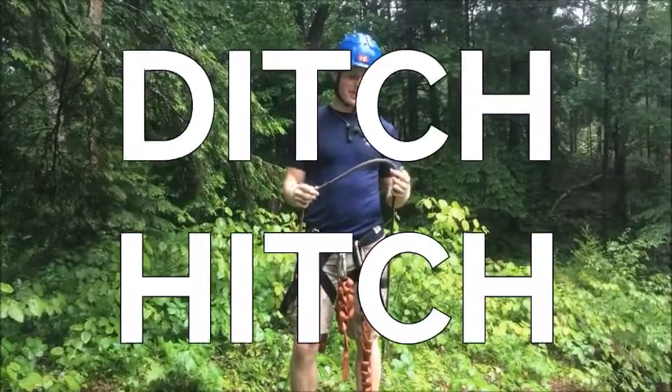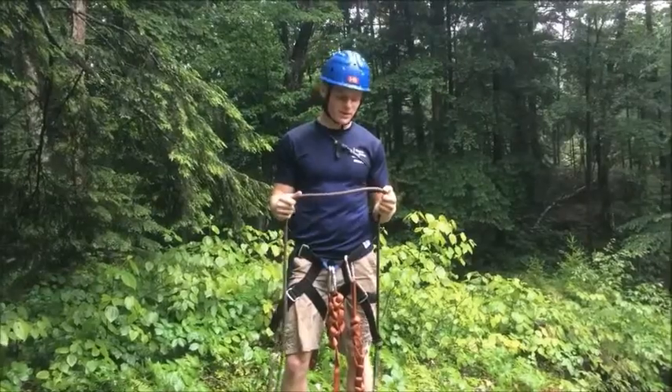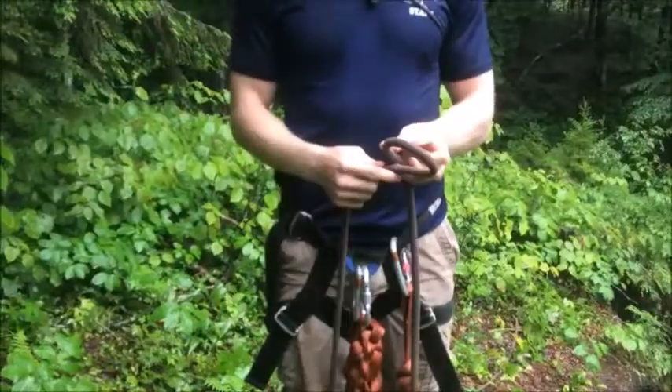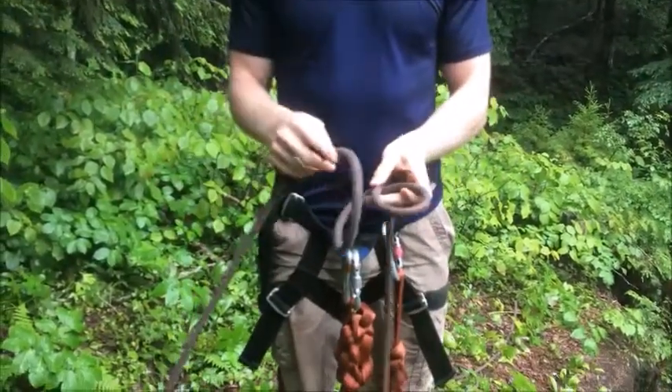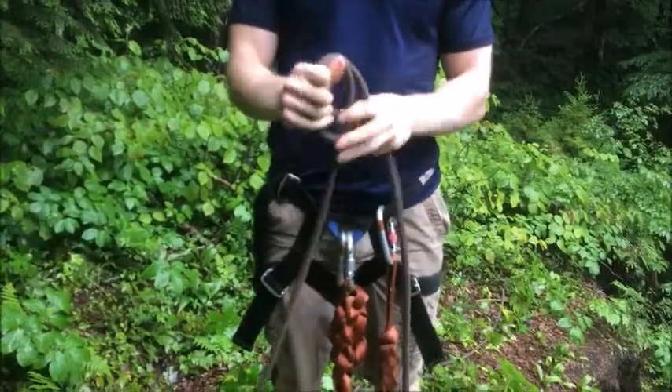Next we're going to do the Ditch Hitch. This is a fairly advanced knot but an extremely useful one, just having it in your back pocket at all times. You're going to start by making a loop this way, then make another loop. You're just going to cross them over, pull it tight, and throw it in the ditch.